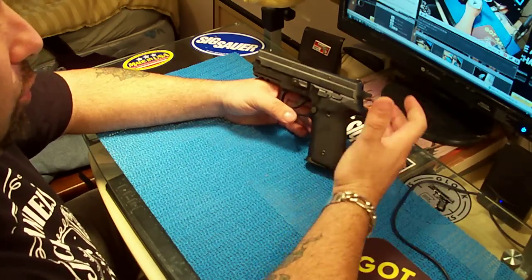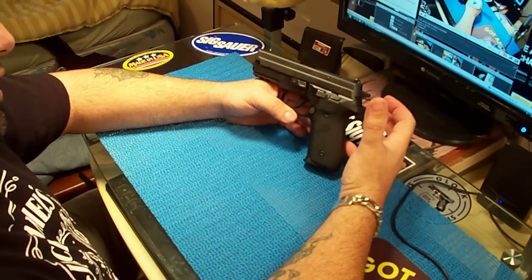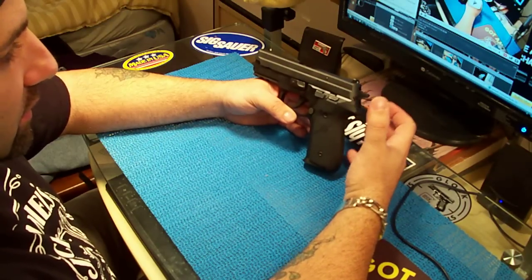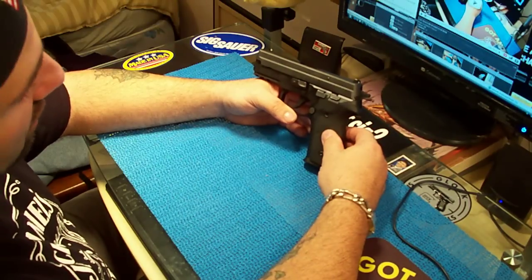There's so much quality built into them, they're so tough that they have to be worked in. The more you shoot them, the better they shoot — it's amazing.